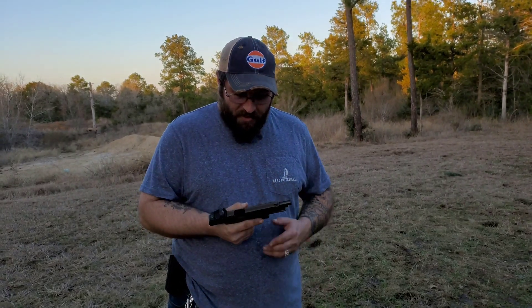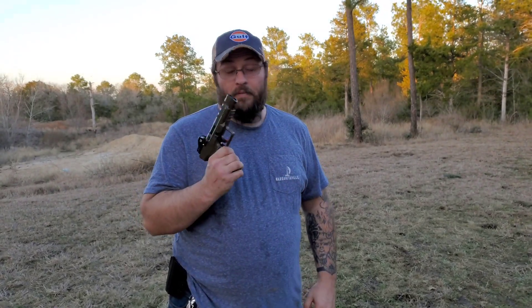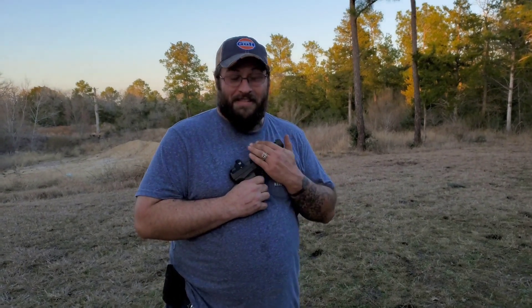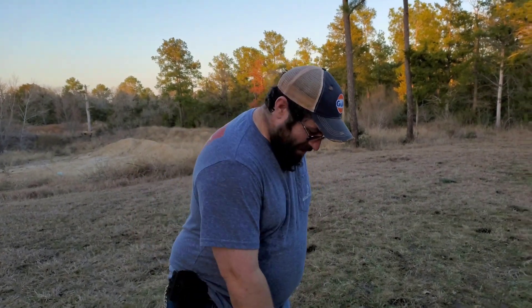First impressions: I love this thing. This thing is my baby. Seriously, it's an awesome pistol. Definitely get one. Once I got shooting it a little bit more, I got a little bit more comfortable with it, and you could see I was a lot more accurate.